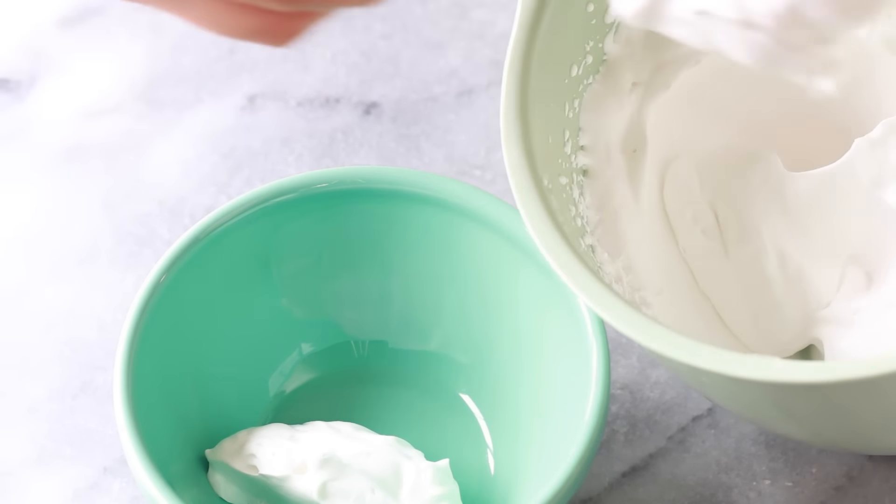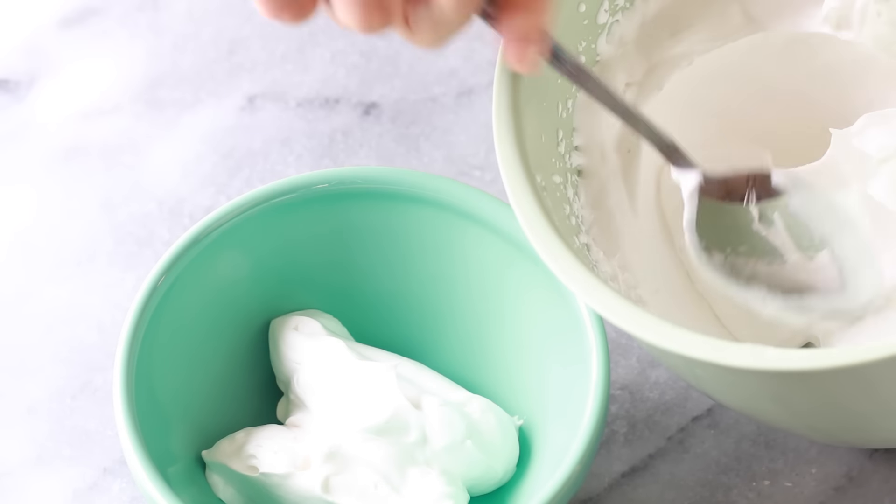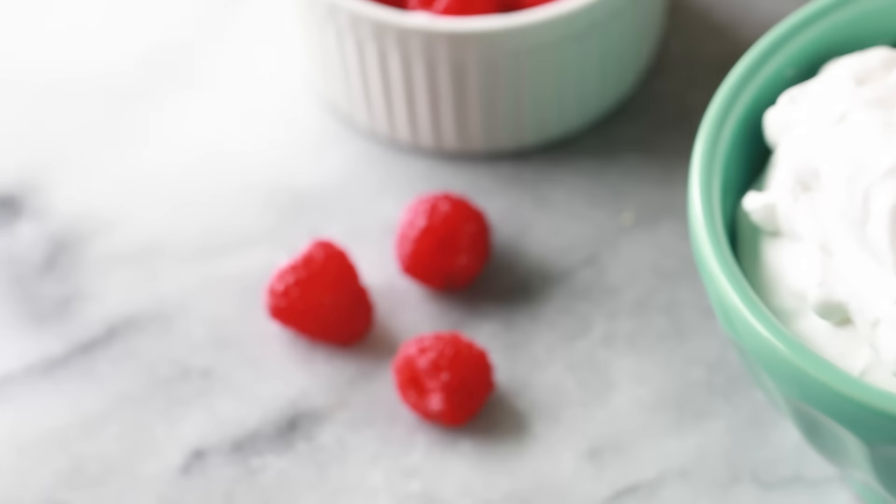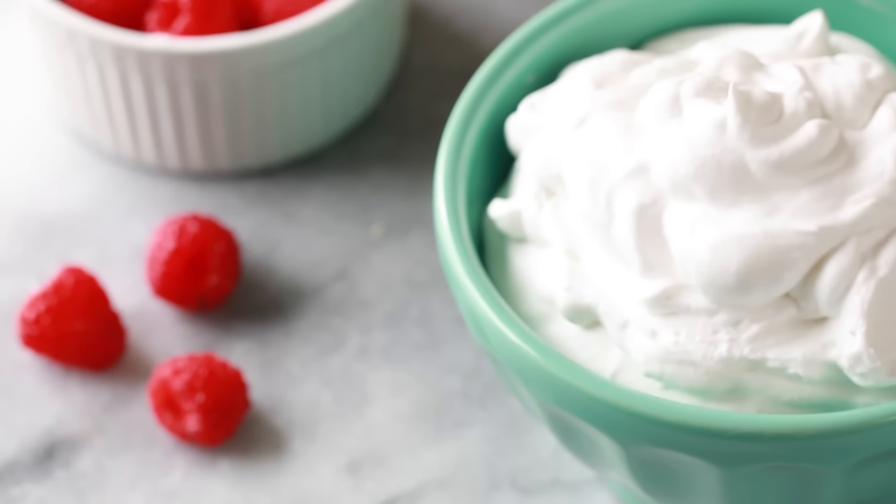I love eating this with fruit or on top of dessert — it is seriously perfect. You can also add stevia or coconut sugar to it, just be mindful that it may change the color. And if you do make this recipe, make sure to tag me on social media because I love seeing your recipe recreations.